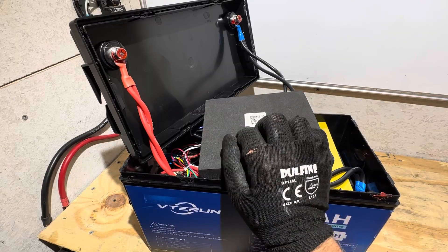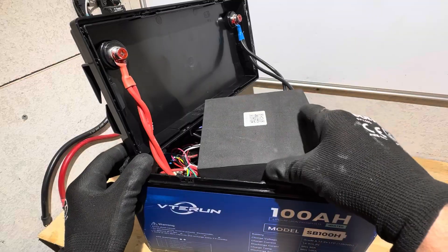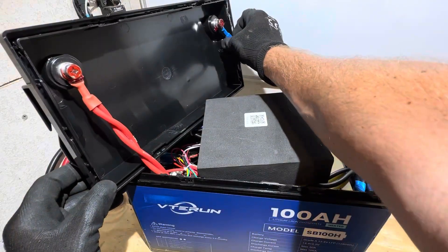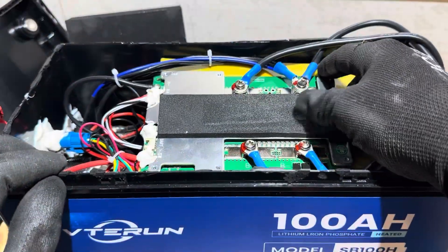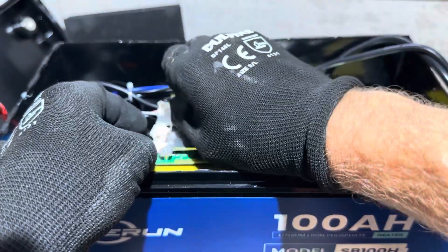Those of you keeping track, let's run a tally count on what I can find in this battery. So one, two, three — and then pulling down the foam onto the BMS right here.